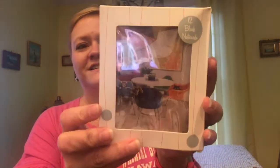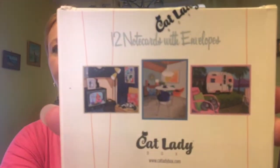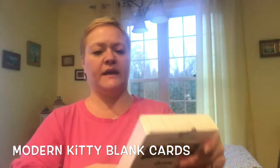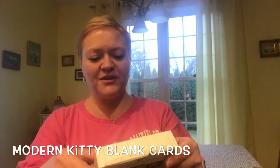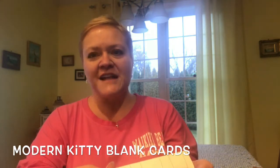Oh my gosh, there's like a huge box in the box. Let me pull this from the back first. This says note cards, and there's three different designs - those are cute. You can always use note cards and of course they've got cats all over them, so I'm all excited.